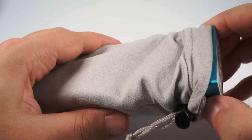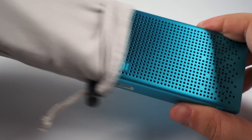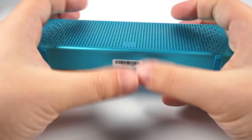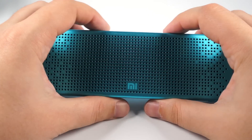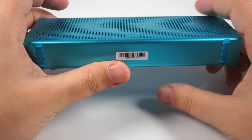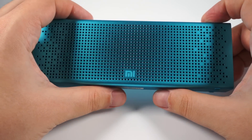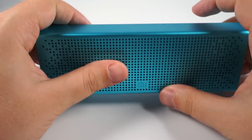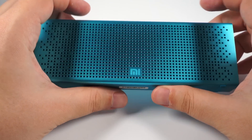Xiaomi decided that nowadays everyone has USB cables. Here is the speaker — it's small, it's thin, it's made of metal. Xiaomi makes it in really nice interesting colors: there are red, green, and so on. Mine is blue with some hint of green.